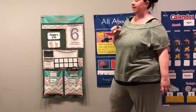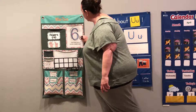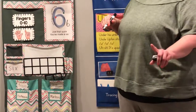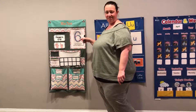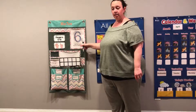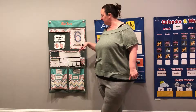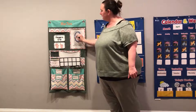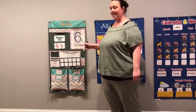Now friends, a lot of times we don't make our six like this, do we? We make it look just like this, right? So it doesn't really have that curve at the top. We don't curve at the top, do we? No, we don't. So are these both sixes? Yeah, there are. This is a six and this is a six.